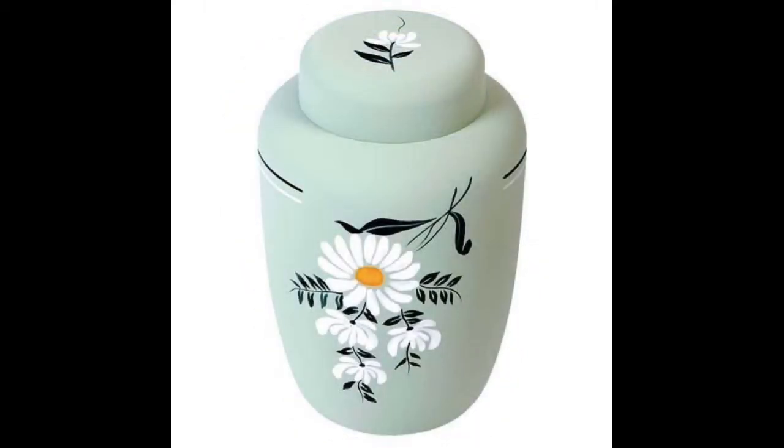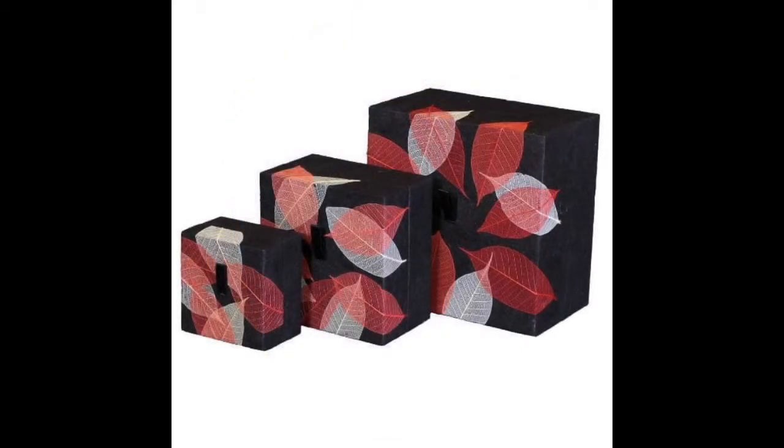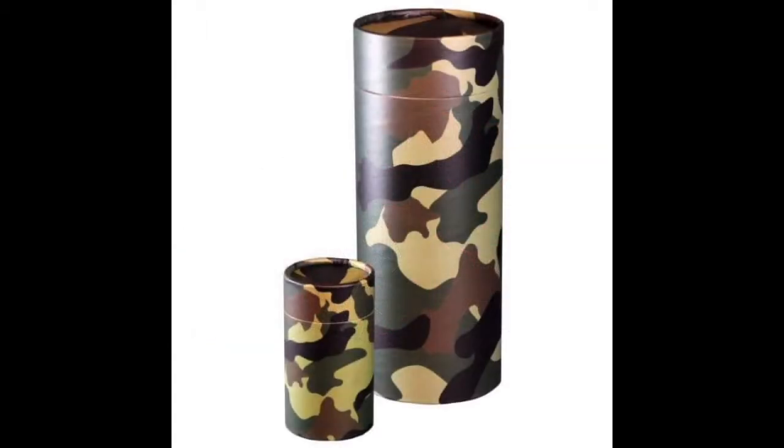So, what are biodegradable urns for water burial? Technically speaking, there is no water burial. But often we use that term to describe what it's like to put the ashes of a loved one or friend in the water.